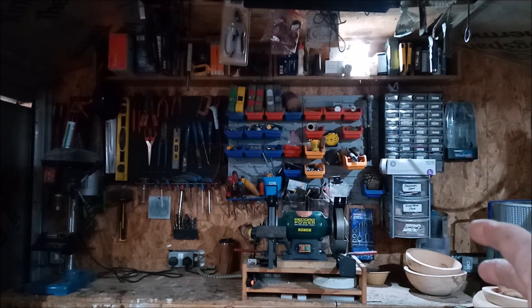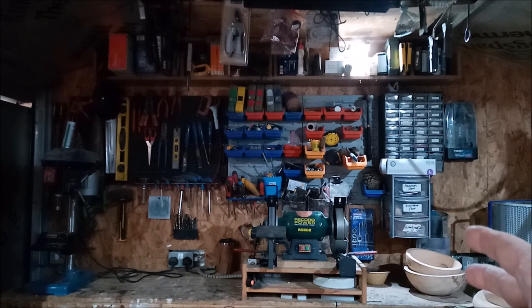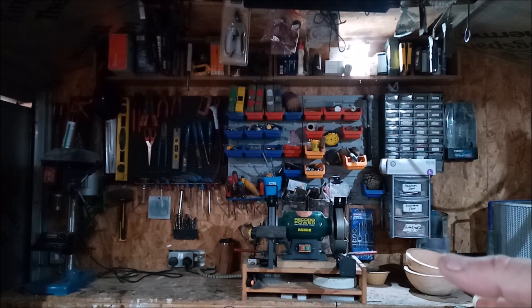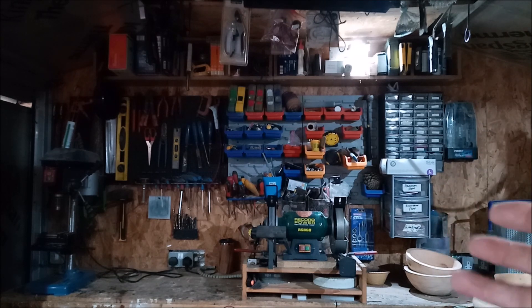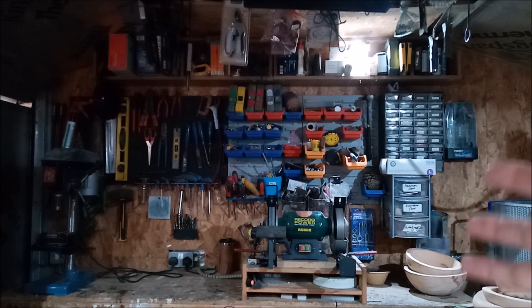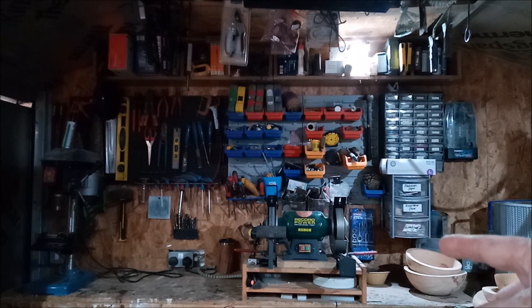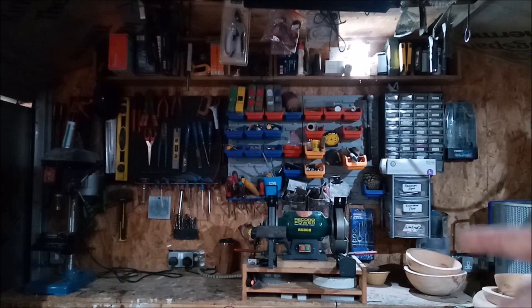I've done a video on how to basically make that sharpening system if you have a bench grinder — how to make it out of scrap you probably have lying around. When turners are starting off, a grinding system is something that always goes to the wayside cost-wise. This video might save you a few quid until you can actually afford to buy a proper sharpening system.